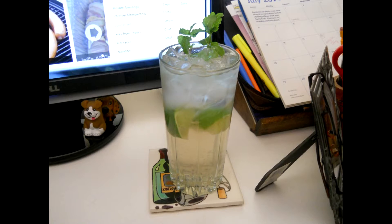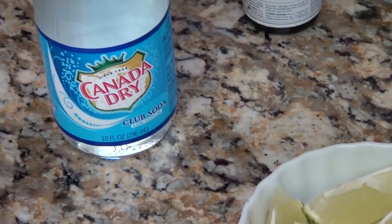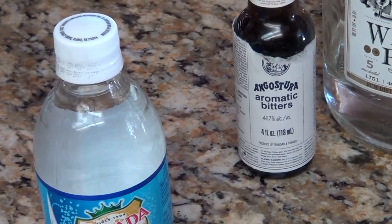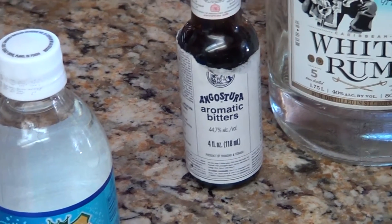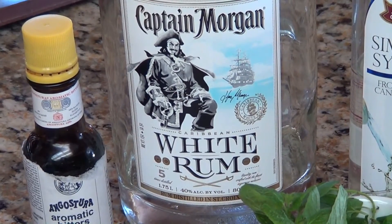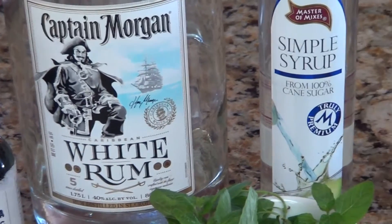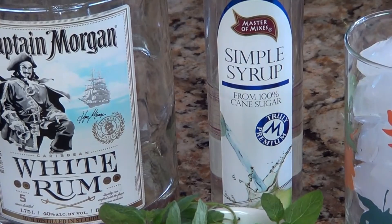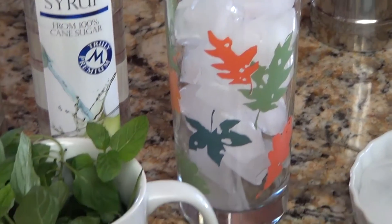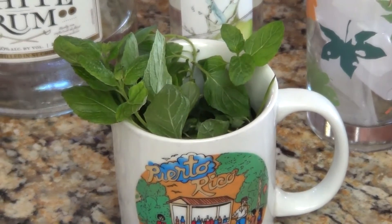Before I started frying my taquitos, I made myself one of my favorite cocktails — mojitos. Here's my limes, and I'm going to be using club soda and aromatic bitters, just a couple of drops at the very end. I'm going to be using Captain Morgan white rum. Some simple syrup, lots of ice, and some fresh mint from my garden. My garden's doing really good this year with fresh mint, so that means lots more mojitos on the horizon.